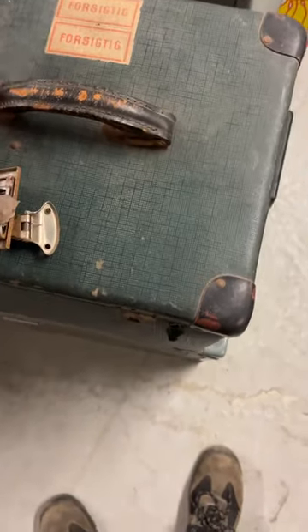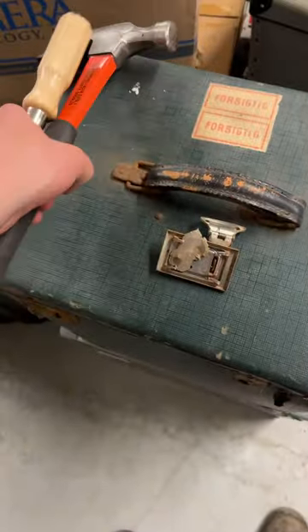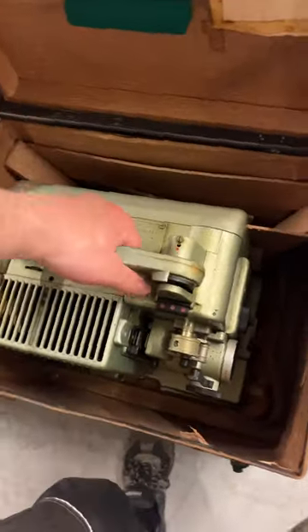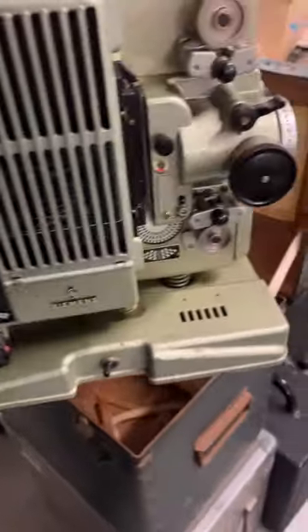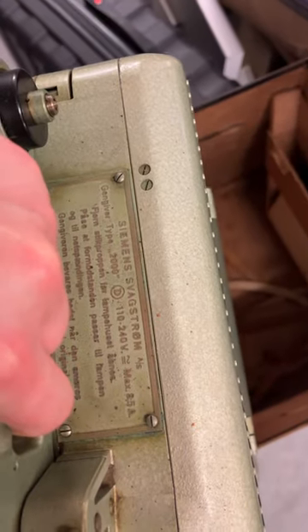Check this thing out. The fucking thing was rusted on — thank you, Mr. Large Flathead Screwdriver. How about that? All metal construction. Siemens.